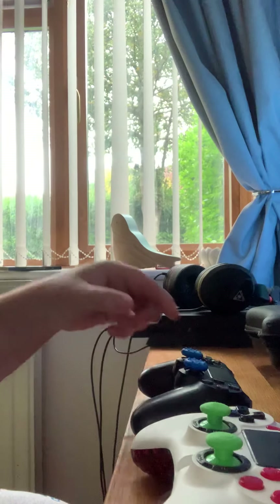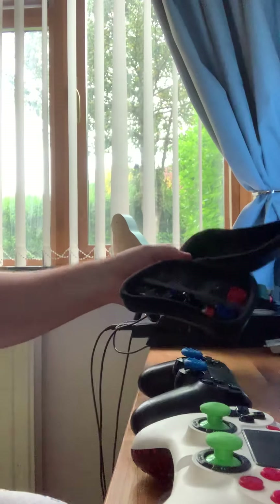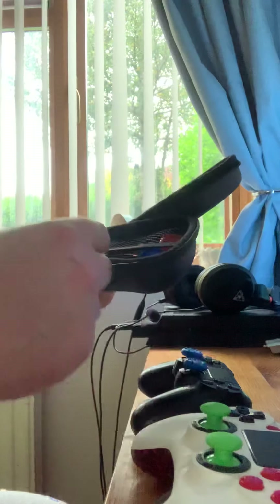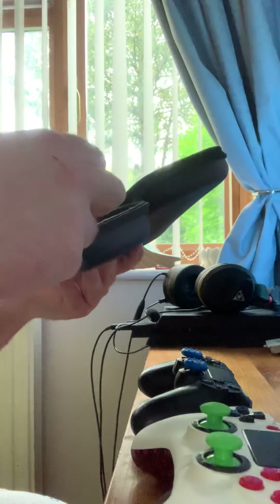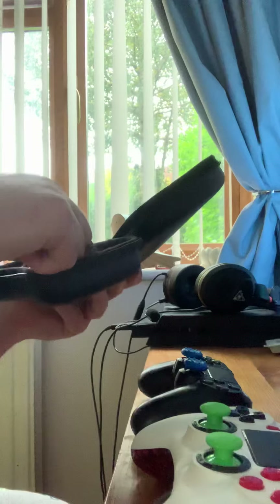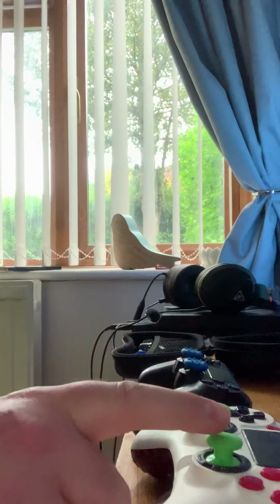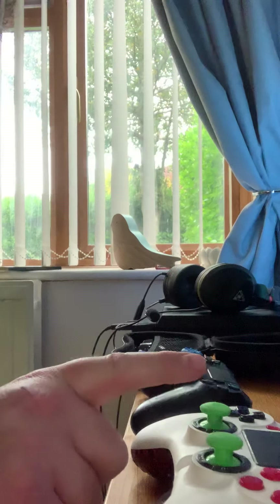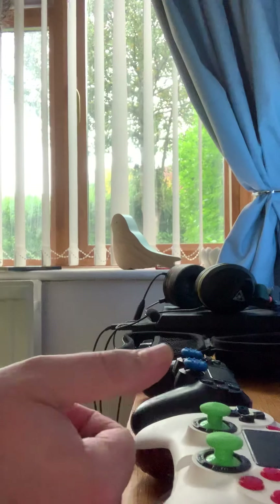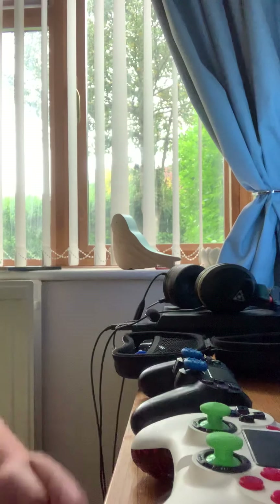The key thing to know — I've got tons of different thumbsticks, different height thumbsticks and all the rest of it. But the key thing to note is if you are planning on using Control Freaks with a Scuff Impact Pro, you need to be aware of this issue. The concave or domed thumbsticks will not support Control Freaks. They'll sit on, you'll get into a bit of a battle, and they will fire off. I've had it happen — trust me, I know from experience.